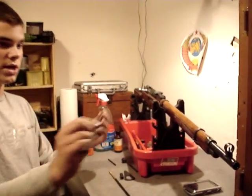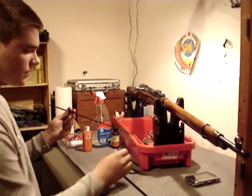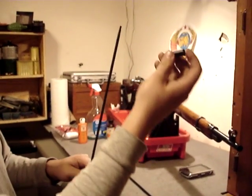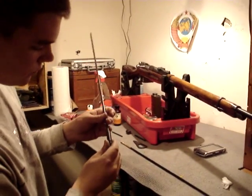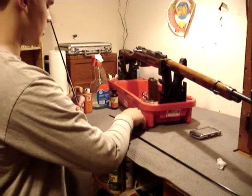With this Mosin-Nagant cleaning rod, what you're going to do is first put on this little piece right here, so it goes down like this with the hole going down — drop it down. This is a spacer; this controls the spacing so the rod doesn't go in too far or out too far.